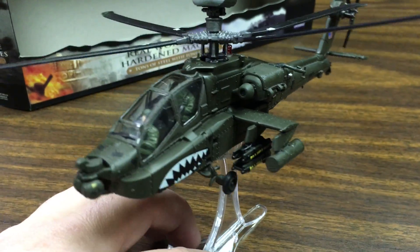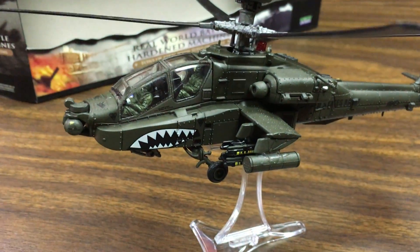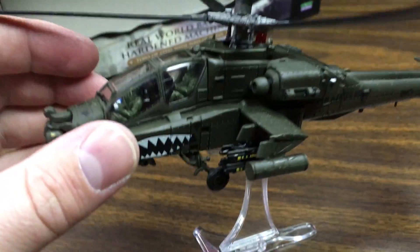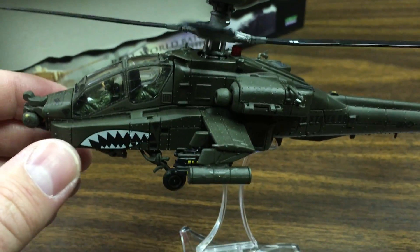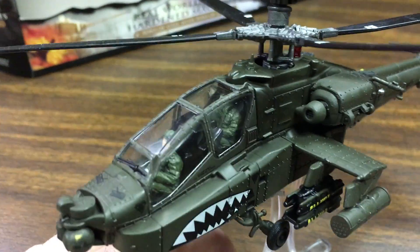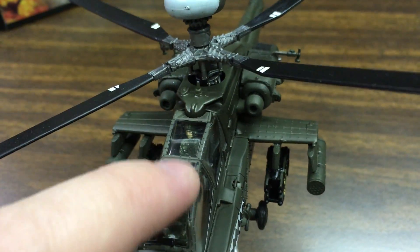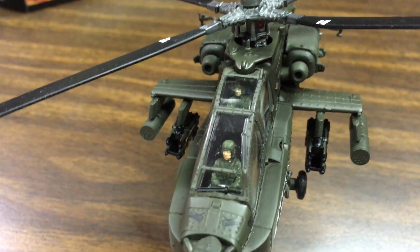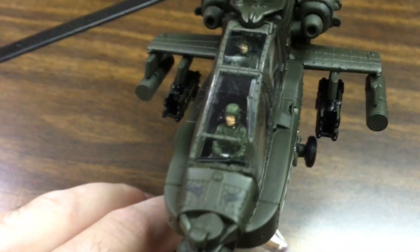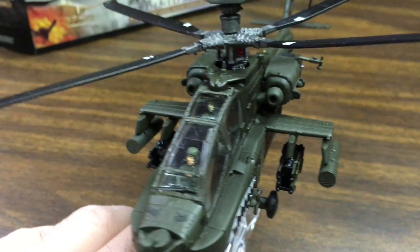Let's take a look at the model itself. For some reason it was mint in the box but very dusty inside. Again, Forces of Valor and Unimax do a great job with detailing. I love that they actually put two pilots in there — that's something you don't see in a lot of these models. Almost every diecast 1:72 model has just an empty cockpit, so it's very cool to have an action pose with two pilots.